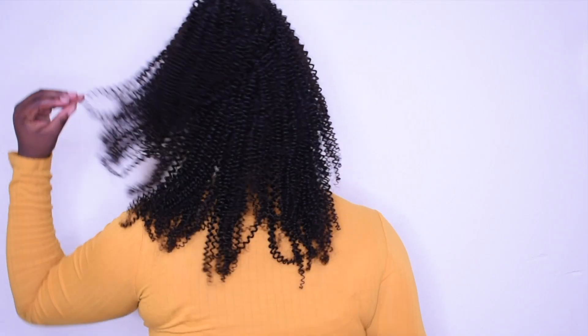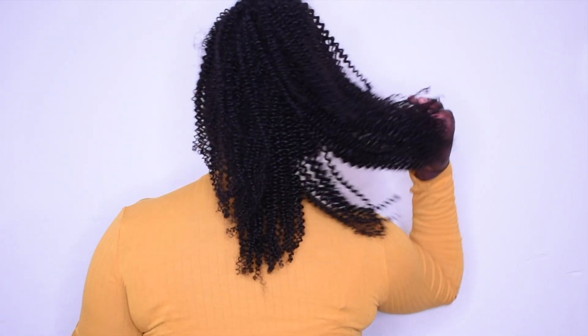I'm literally in love with these clip-ins. You can't tell me this is not my real hair — this is my real hair, I don't care what nobody says. I can't wait to do more styles and I'll see you in the next video.